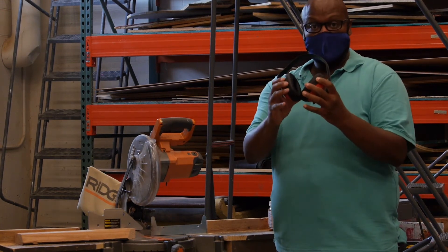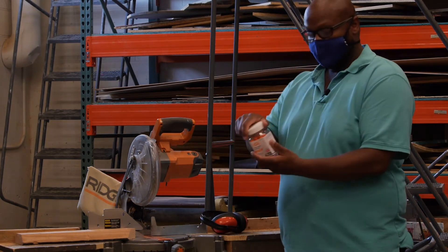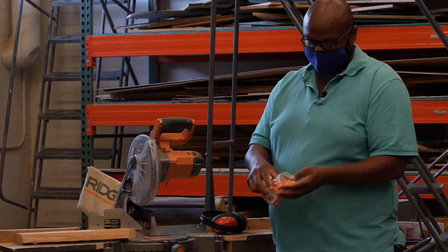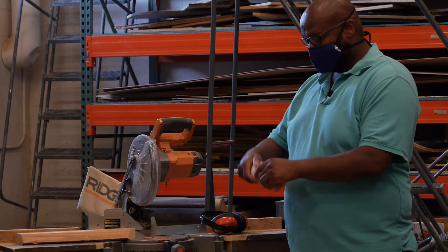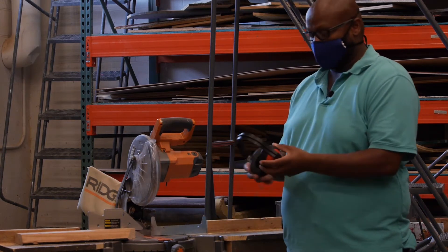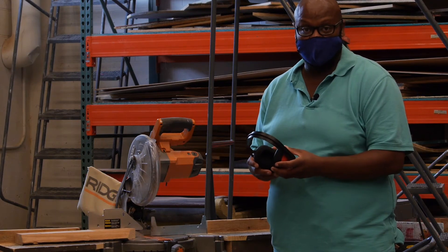If for some reason you don't want to wear the ear muff style, we have ear plugs that we can pass out and you would just put these ear plugs in your ears. So two forms of hearing protection depending on what works best for you. I'm going to put on my hearing protection and then we're going to move on to how to use the saw.